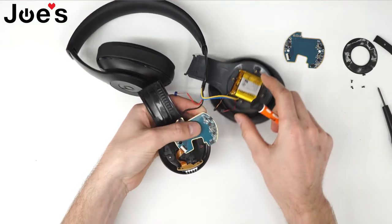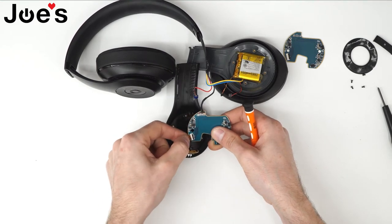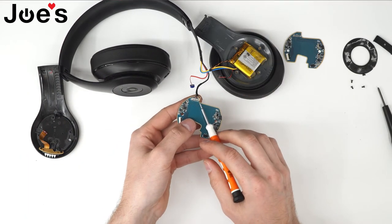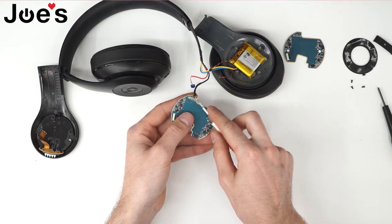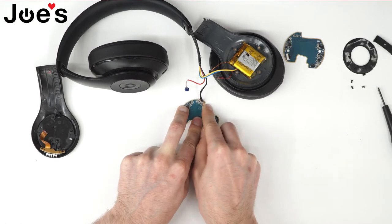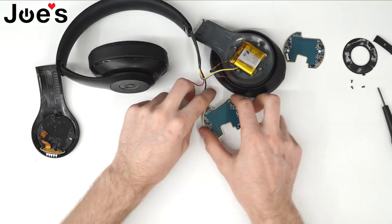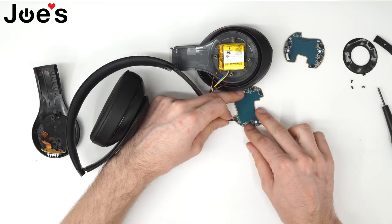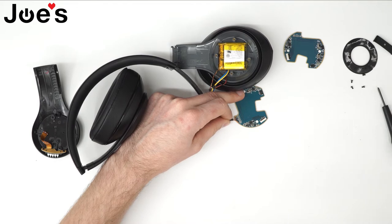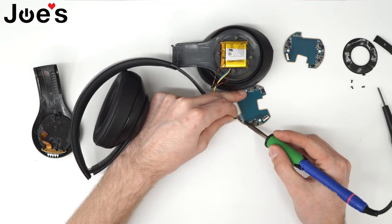Unplug the charger port right here. Next, you'd want to unplug your LED strip like that. Now you want to get to these solder points here. Remove the top layer of glue that's on top — I use a flathead screwdriver to remove this little layer of glue. Now you will need to unsolder these points here. I'd recommend writing down or taking a picture of how the wires are, just so you can solder them back onto the new board. Go ahead and unsolder these wires.